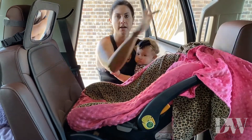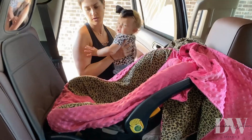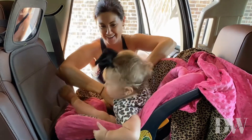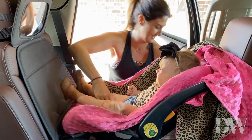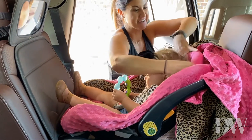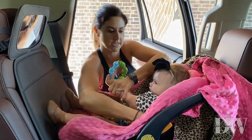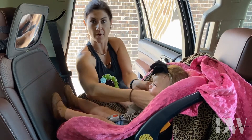Pull your headrest back here and then you're ready to put your baby in the car. Make sure your headrest is pulled out so their head fits snugly in, and then take your straps and go around their shoulders. You want the straps to sit right around the shoulders.